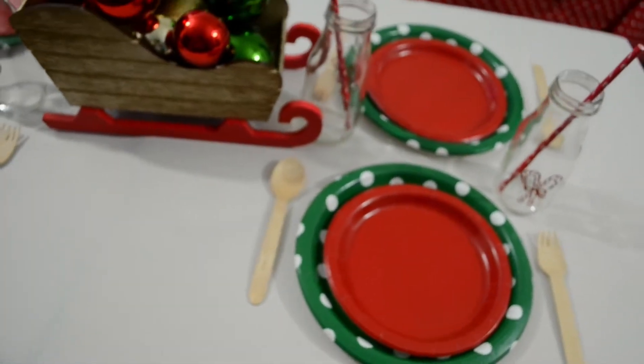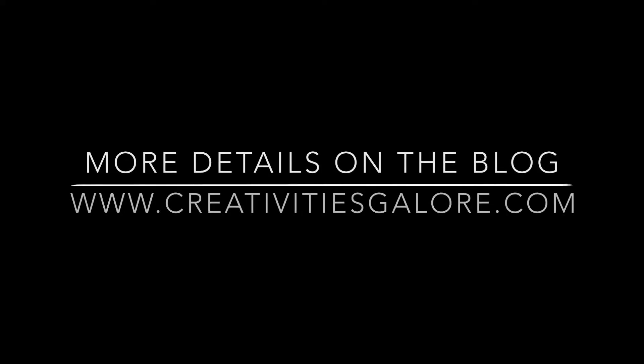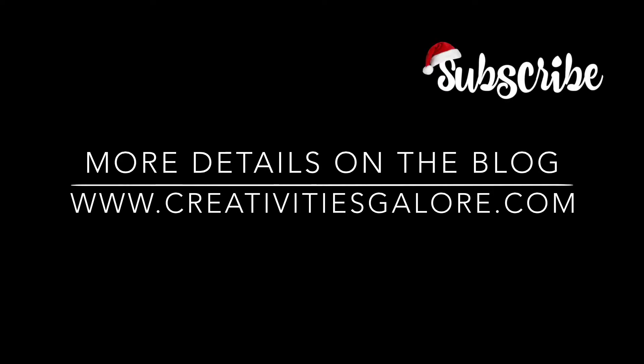That's it! Simple, easy, and fun! Head over to my blog for more details. If you liked this video, please give it a thumbs up and don't forget to subscribe to my channel! Until next time, bye!